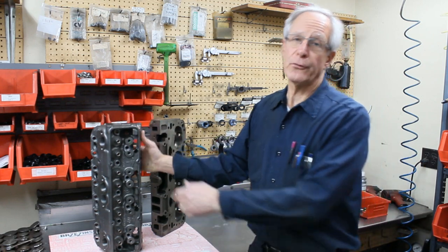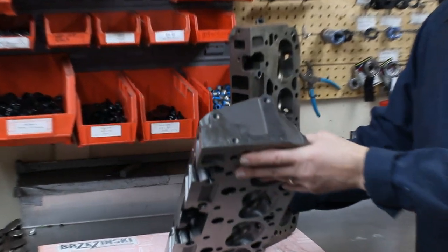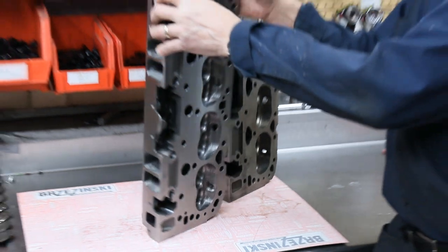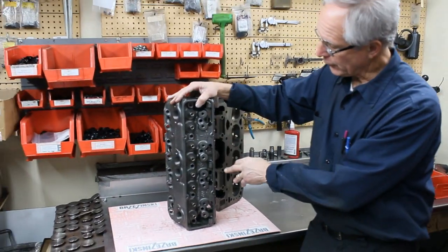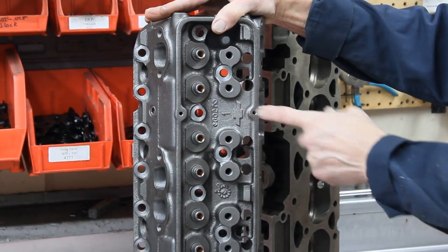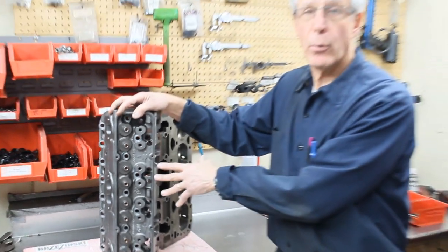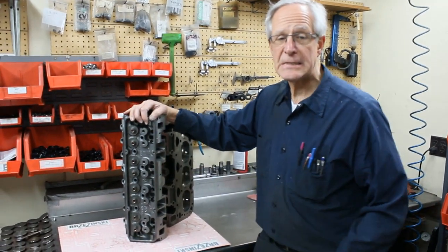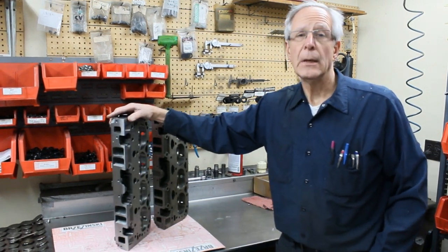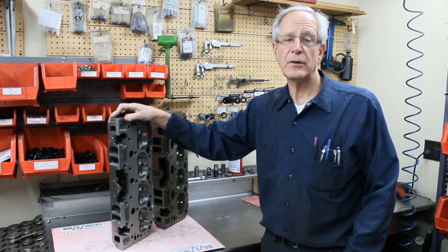This is the earlier style cylinder head right here — this is a much better head than the newer style. You can identify it: it's not fully machined on the end and it has a casting or core number of either one or two. The intake port was around 190 cc's, and out of the box they flowed about 235 or 240. With undercover porting they'd easily get into the 250, 255, 260 range.